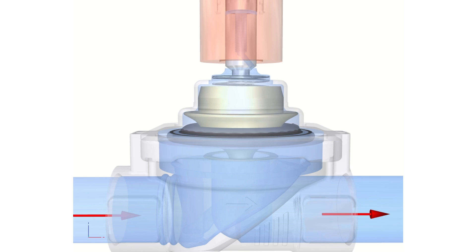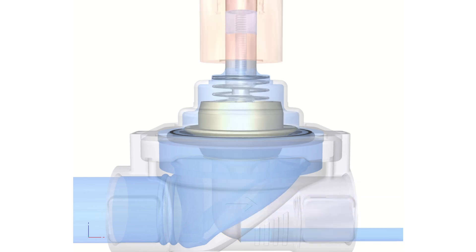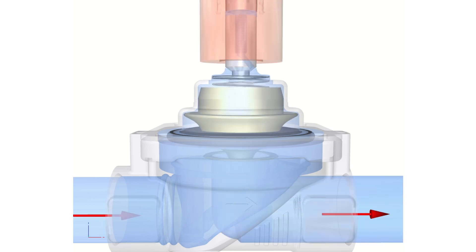To open the valve, energise the coil, lifting the plunger off the seat to drain fluid from the upper chamber. The valve now opens.